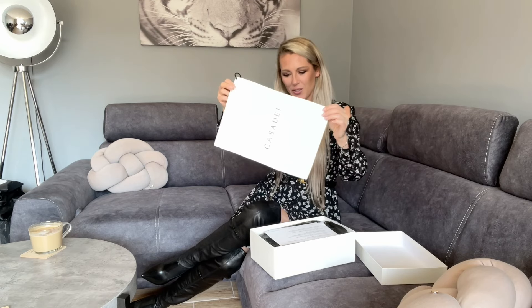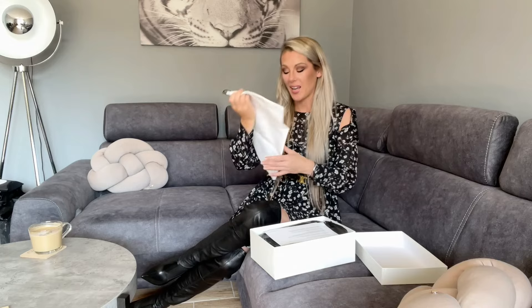This is so cute. Usually when you have the Casa Dei boots you will always get super large dust bags, but this dust bag is so small and so cute. I don't know, maybe you can carry it when you're traveling. I don't really like boxes everywhere — they take up too much space. I've got a wardrobe now and all my boots are just in one wardrobe, so that's much better.